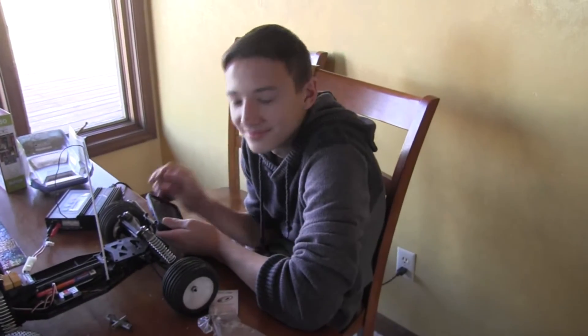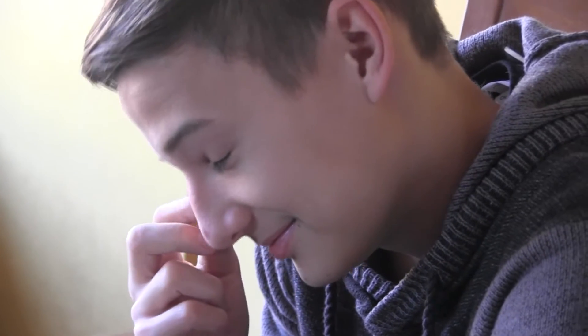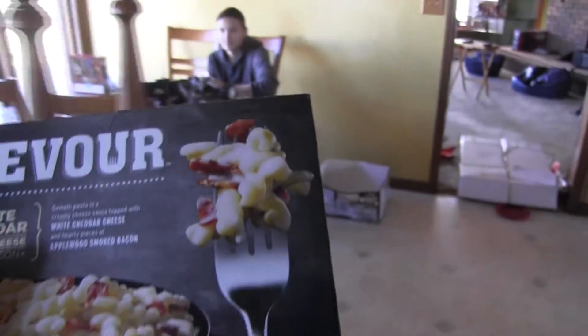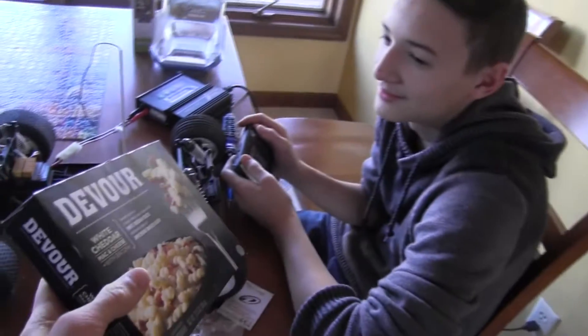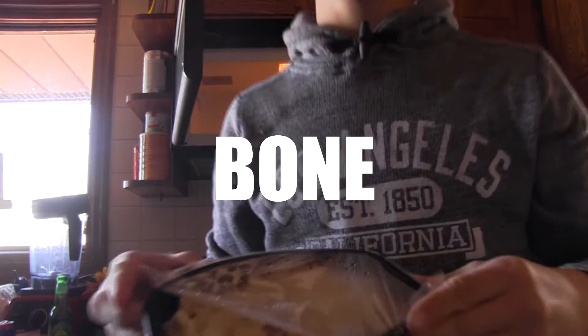Hey Dylan, are you ready to have some lunch? No. Too bad! Dylan, you want some mac and cheese? Check it out. Wow. Hey, what's up guys? Today on Carson and Dylan Eat Lunch, I'm going to be reviewing some great toys for you guys. Are you ready for the next product?